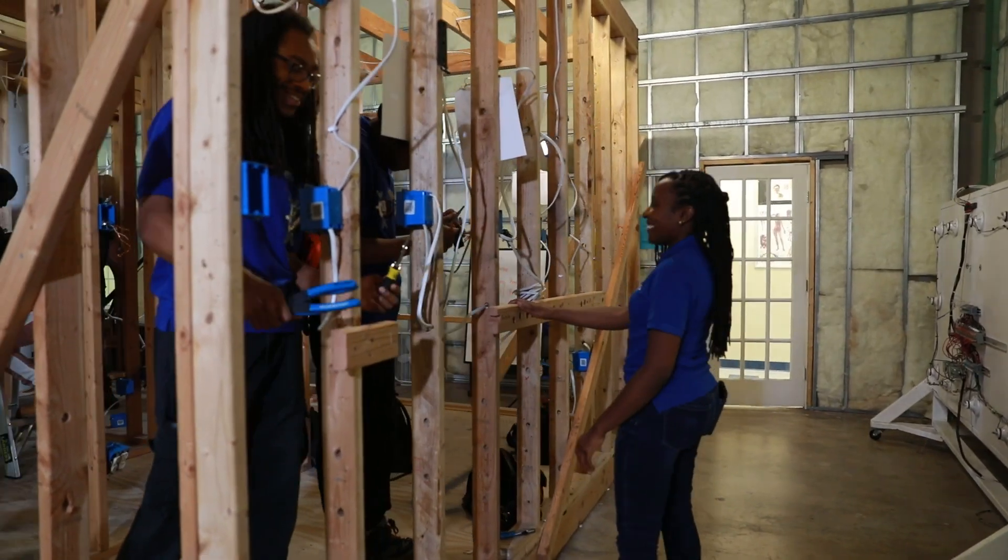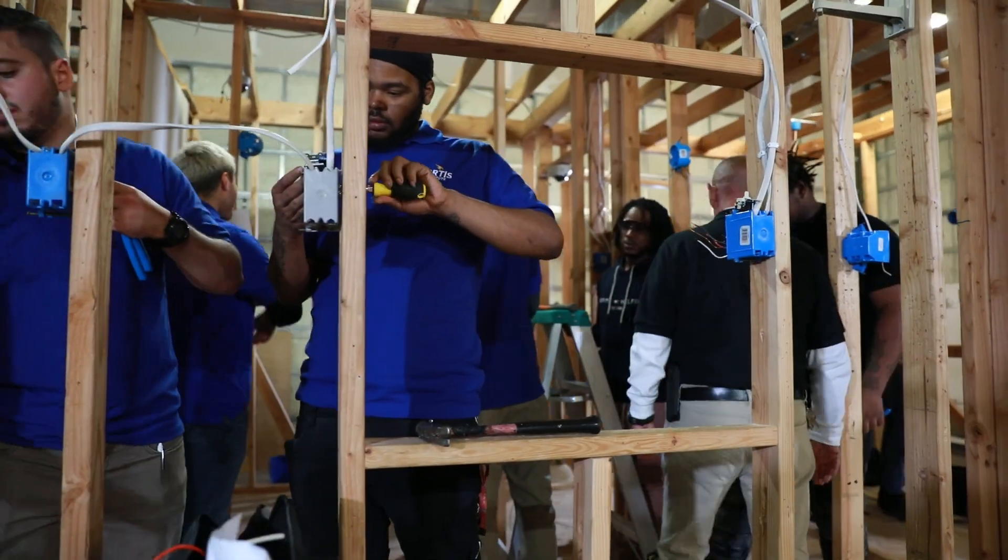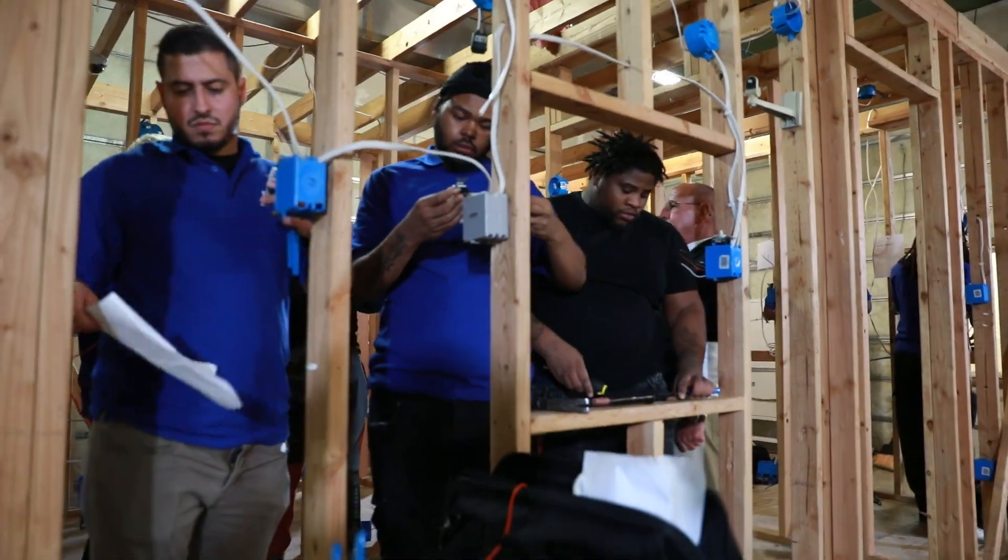Anybody can read a book, but are you going to understand it? No. So we're going to explain to them what we're going to do when we get back into the lab, and then we're going to show it to them.